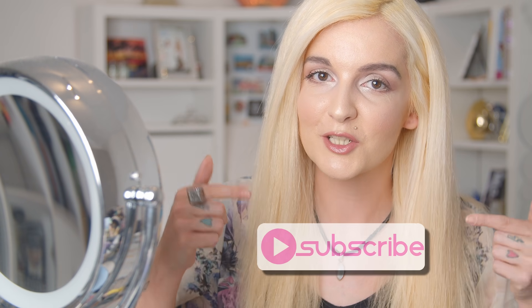Hey guys, welcome back to my channel! Today I did not want to create a full face one-brand review video. Instead, I wanted to create a beautiful, refreshing, glowy, radiant spring look. I'm only going to be using clean products, and of course they're going to be 100% cruelty-free. If you're interested in seeing more of the brands I'm using today, I'm pretty sure I have full face reviews on my channel, so go check that out.